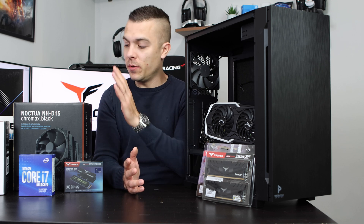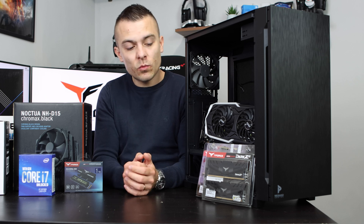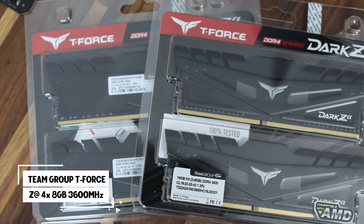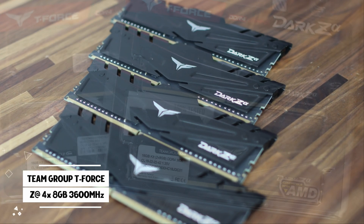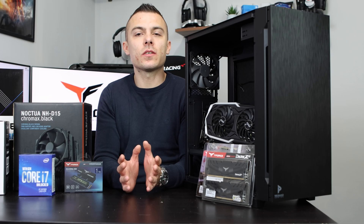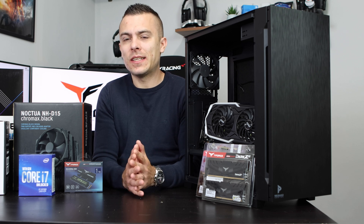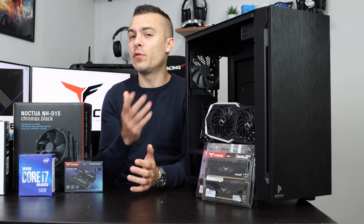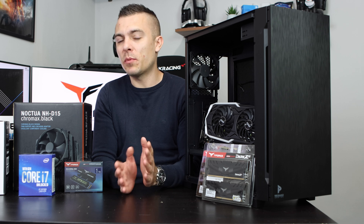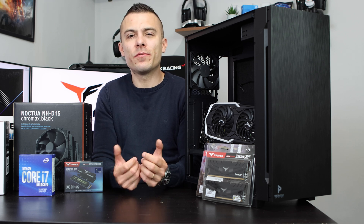Now that we've covered the motherboard, CPU, and CPU tower cooler, let's check out the RAM and SSD for this build. We have the TeamGroup T-Force Z-Alpha — four sticks of 8GB each, so 32GB total at 3600MHz. For gaming, 16GB is a sweet spot, but we filled all slots for aesthetics and future-proofing, especially for photo editing or video work. The sweet spot for speed would be 3200MHz, but we went with 3600MHz to give more room for the future.